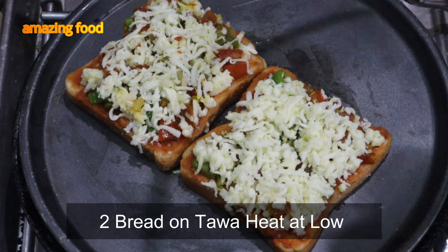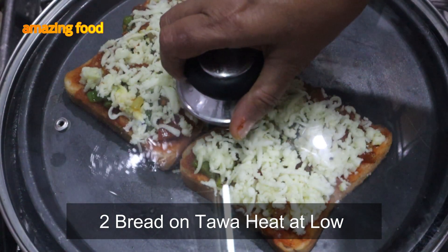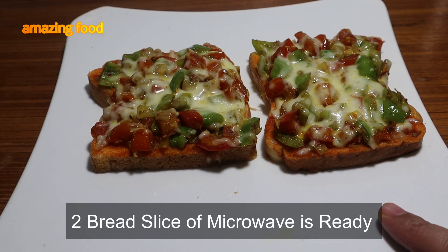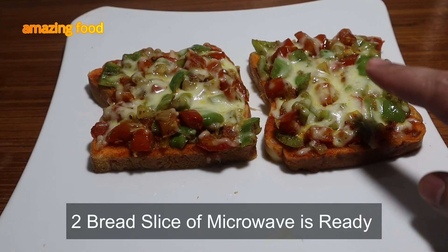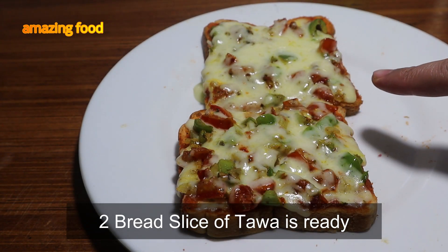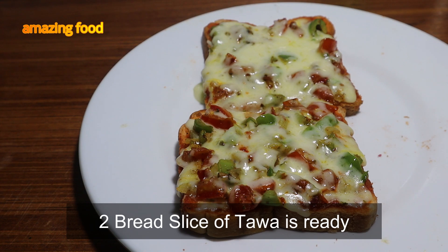We have kept two pieces on top of the bread. We have prepared these two pieces in the oven. They are prepared for the bread.